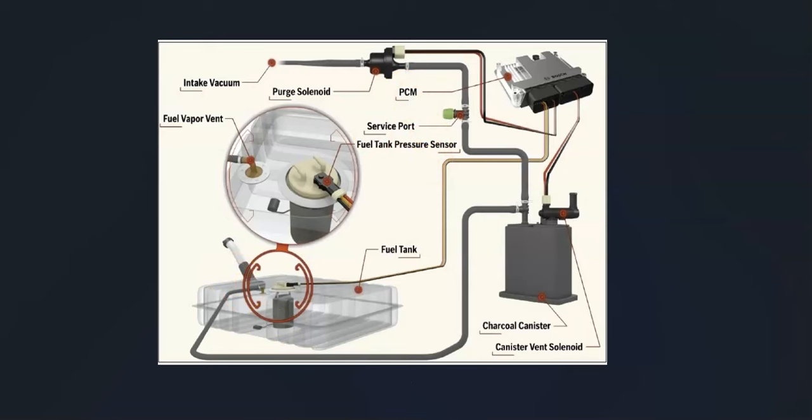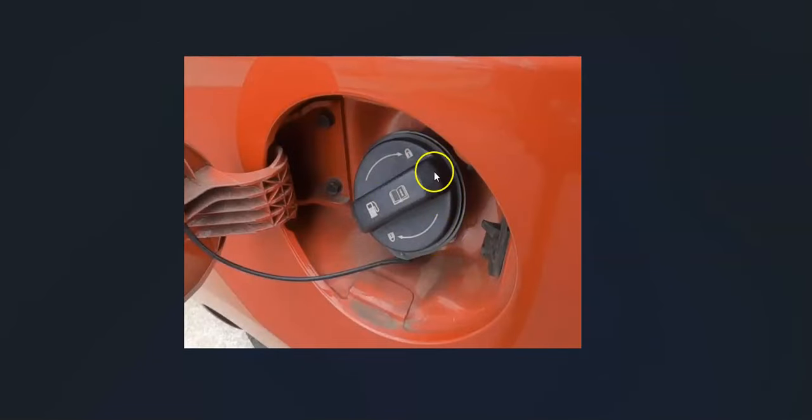When you get this code, the first thing to check is the gas cap. It might be fine, but it's a good idea to inspect it — make sure it's not broken or damaged — because the whole system needs a seal, and the gas cap is part of that. It needs to seal up so everything can go into a vacuum.